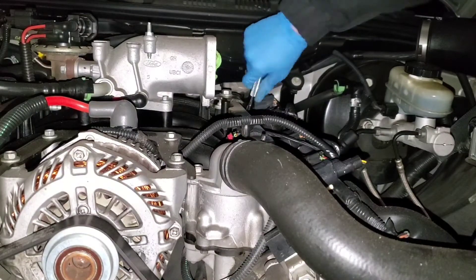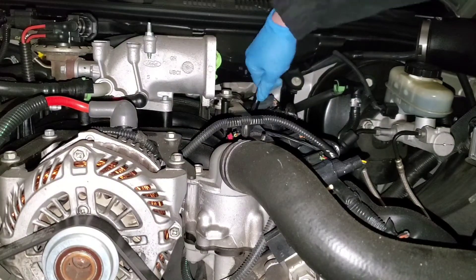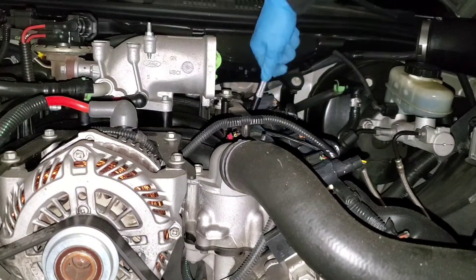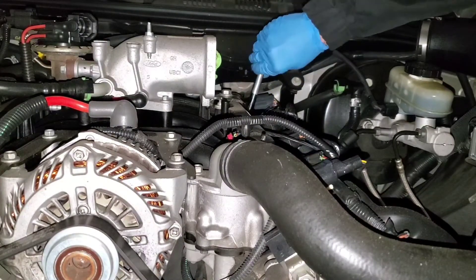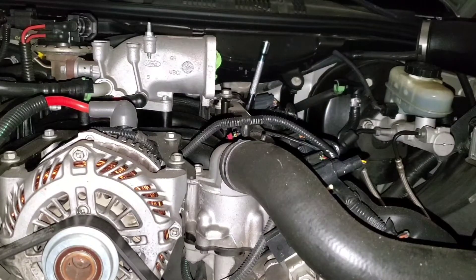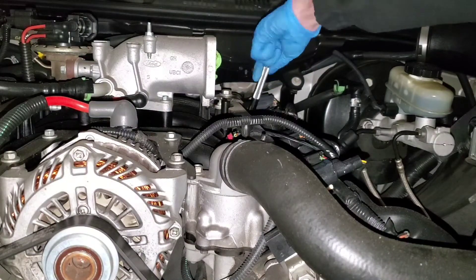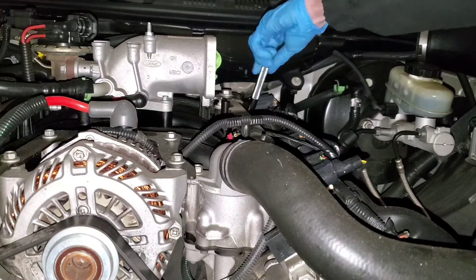The only spark plugs I've ever changed before were on my Honda Civic four-banger — that is super easy, you just pop out the coil pack and boom, bada bing bada boom. My back is going to be shot tomorrow bending over like this for hours.